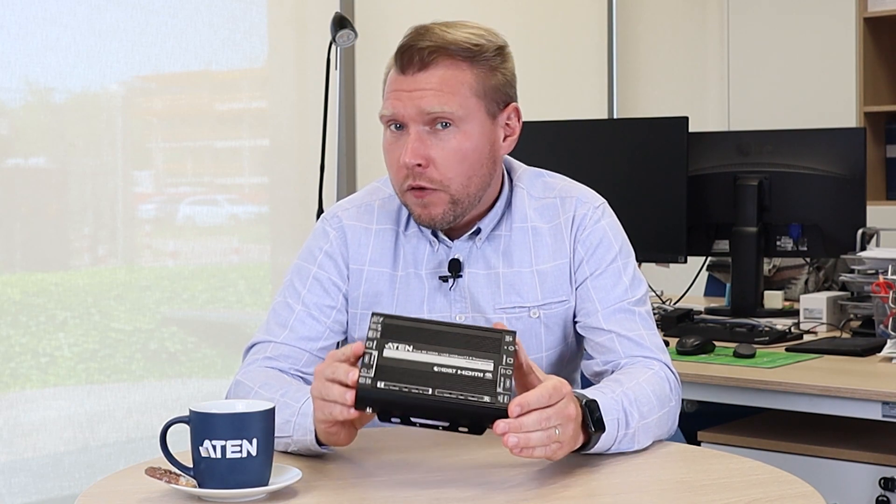Hi! Welcome to the new episode of Tea Time with ATEN. My name is Węgrasz Kamil and today I will tell you about the VE1843.